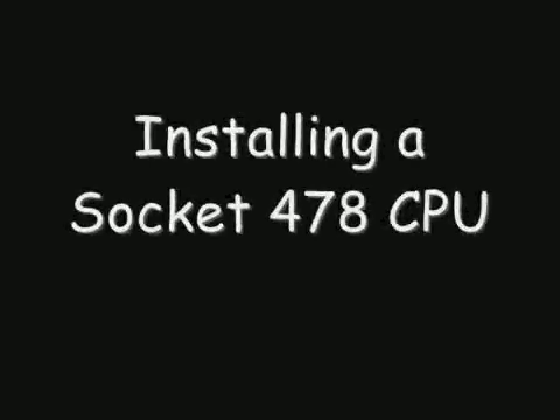Hello everyone. In this video I will be showing you how to install a Socket 478 processor onto a motherboard. You will learn how to install a simple processor that is based on the Pentium 4 platform for Socket 478.